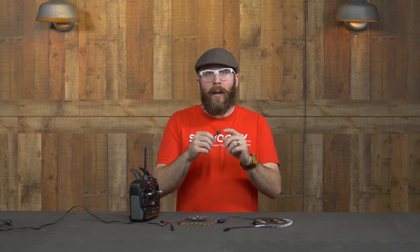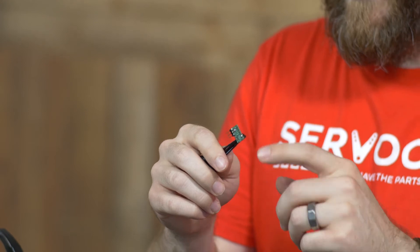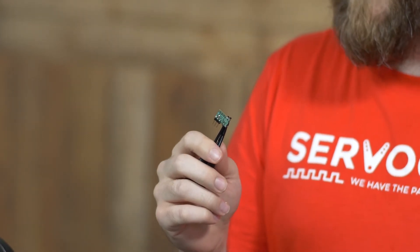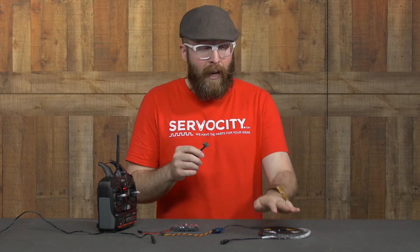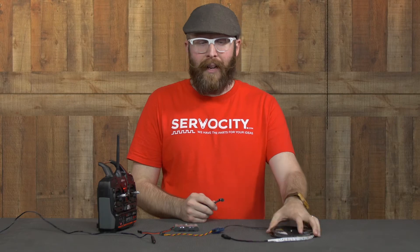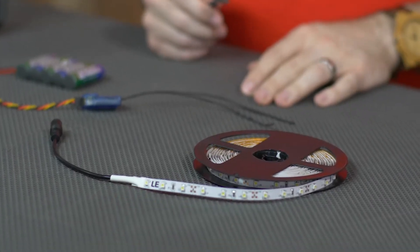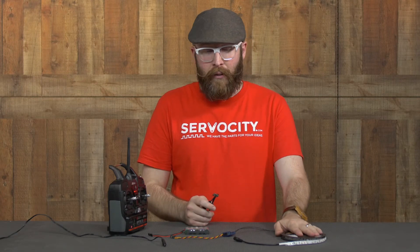In this case I have a 605088, and this little guy is smaller than a quarter, costs under six dollars, and can switch a load up to 30 volts and up to three amps. The power supply that comes with this particular reel of LED lights I recently picked up only puts out about two and a half amps, so this little guy will be perfect to switch them on and off.